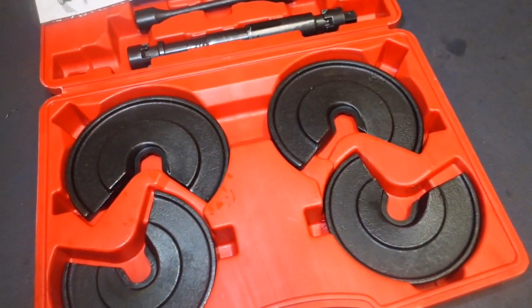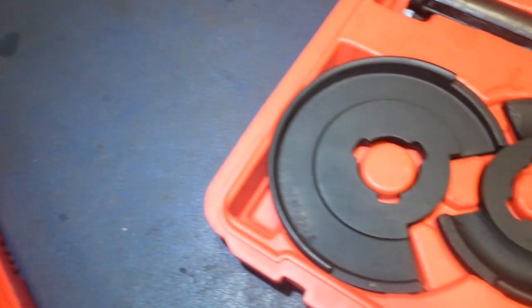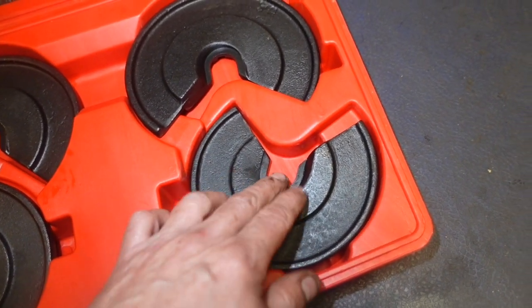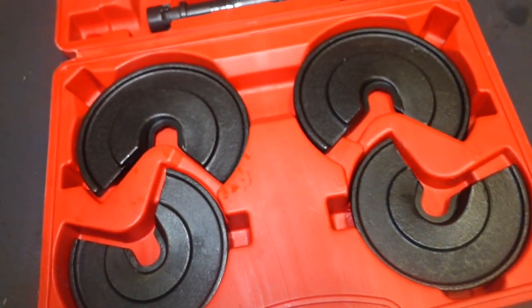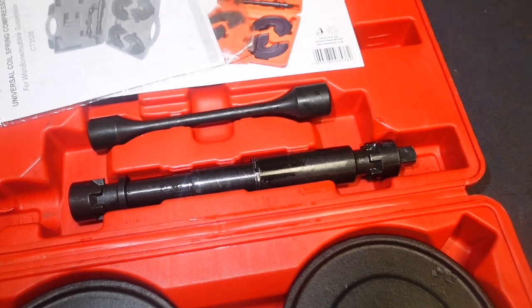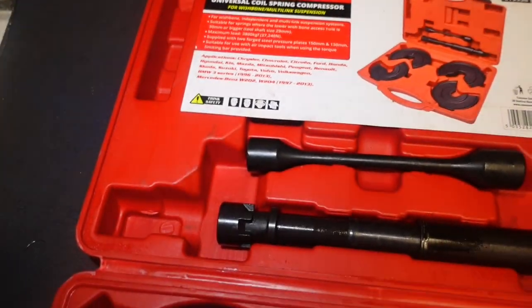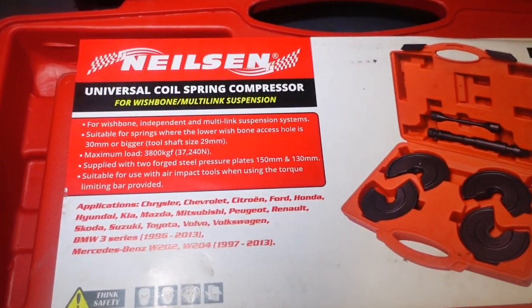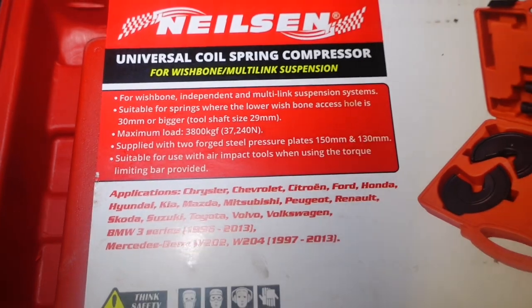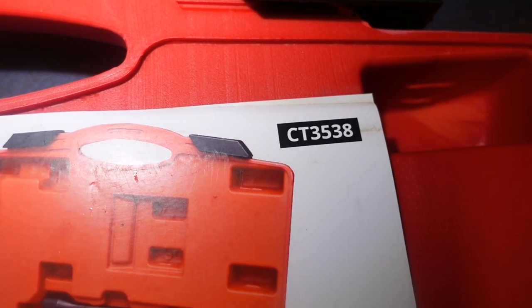So I got this tool, which is the same sort of idea. These here are sort of closed off, whereas those are open. I haven't used this before — I've had it a wee while. This one here is a Nielsen — Laser make this as well, it's pretty much identical. So this is a Nielsen universal coil spring compressor, known as an internal spring compressor. The number is CT3538.